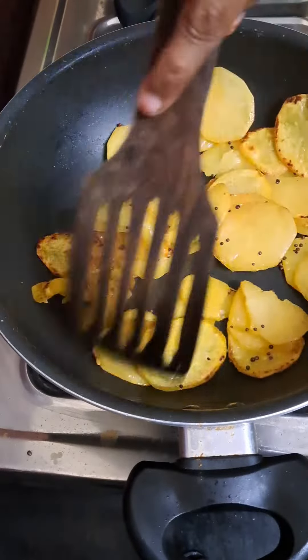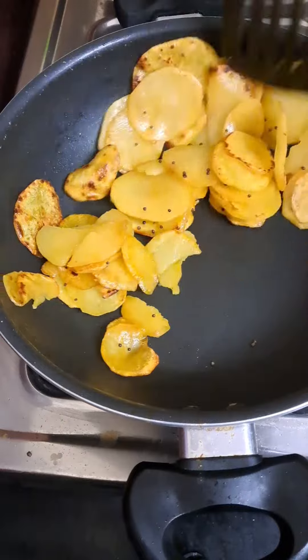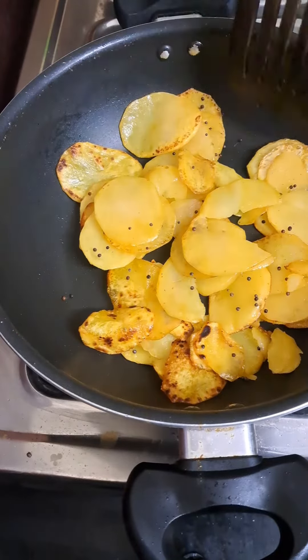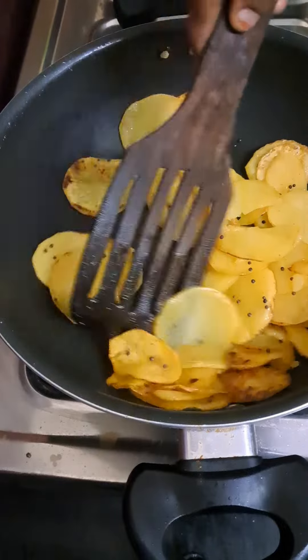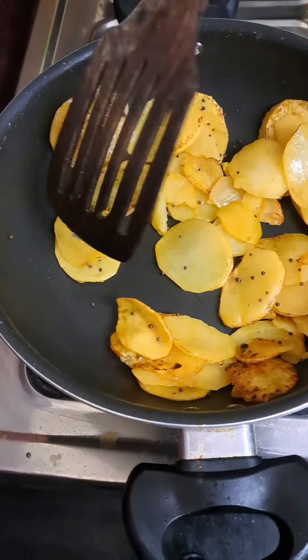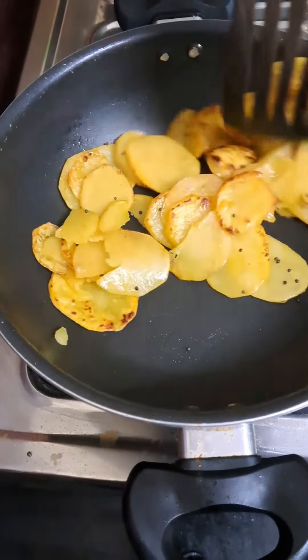Which makes it a bit good. It will cook like chips. We will have a lot of color. Subscribe to our channel. Bye!